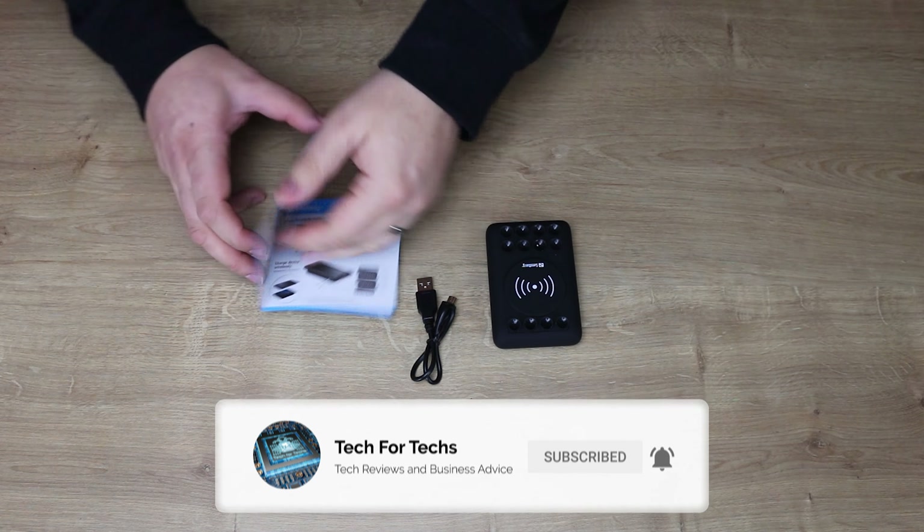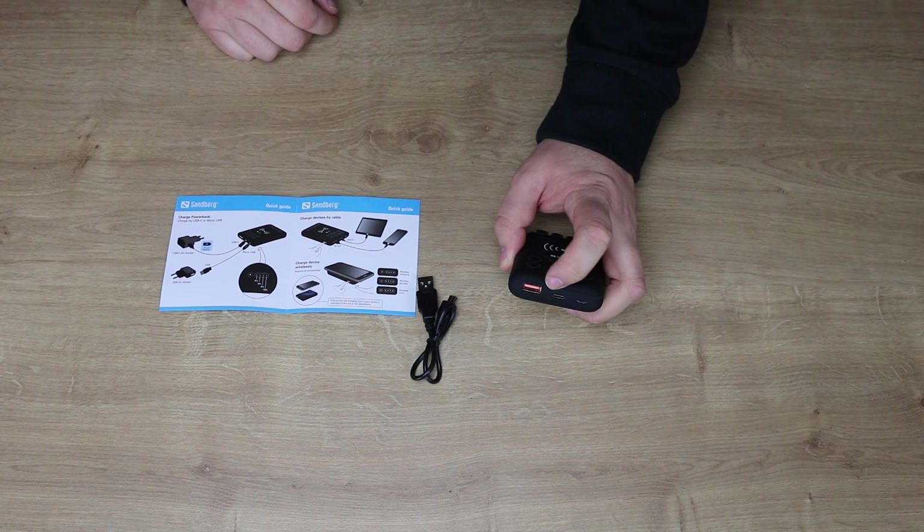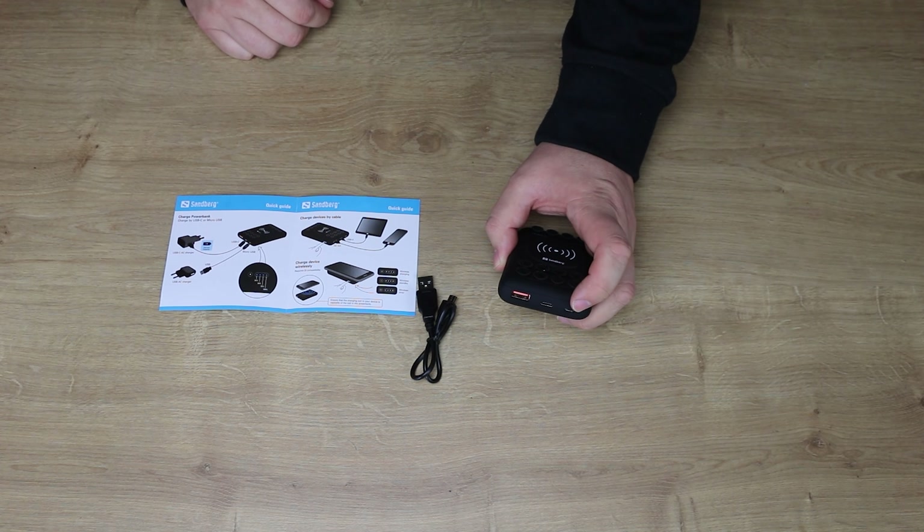For an average smartphone you'll probably get four charges out of the 10,000 and two out of the 5,000. Otherwise they're pretty much identical, so we'll just take a closer look at the larger one. Bear in mind the smaller one is the same — you just halve the specifications.